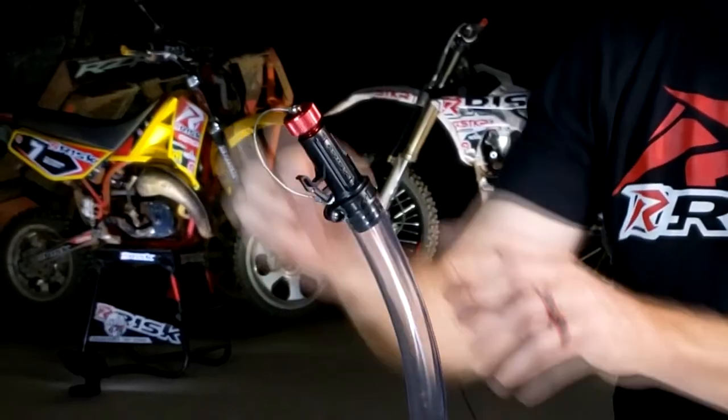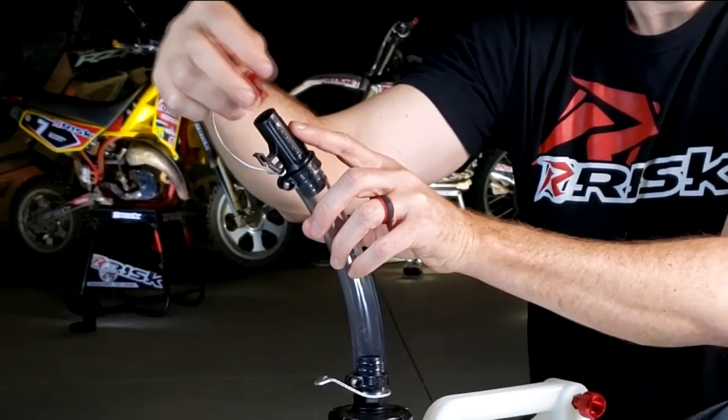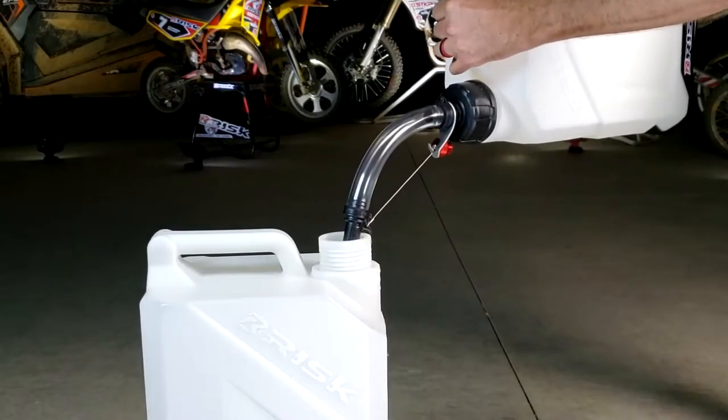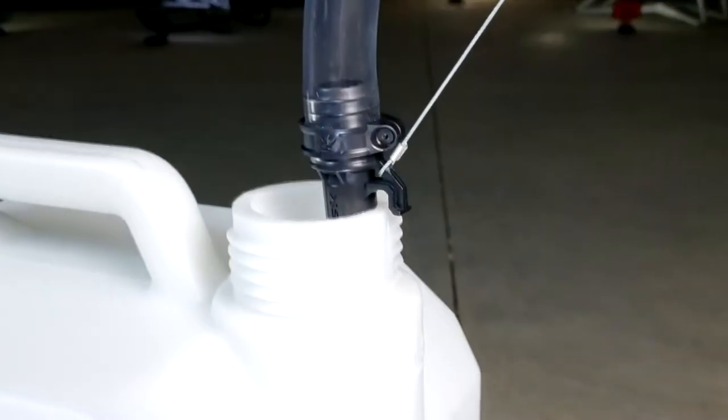The hose bender spout features an anodized aluminum cap which is tethered to the jug and can be used to create a bend in the spout for easy entry and exit. This reduces spills and overfills.